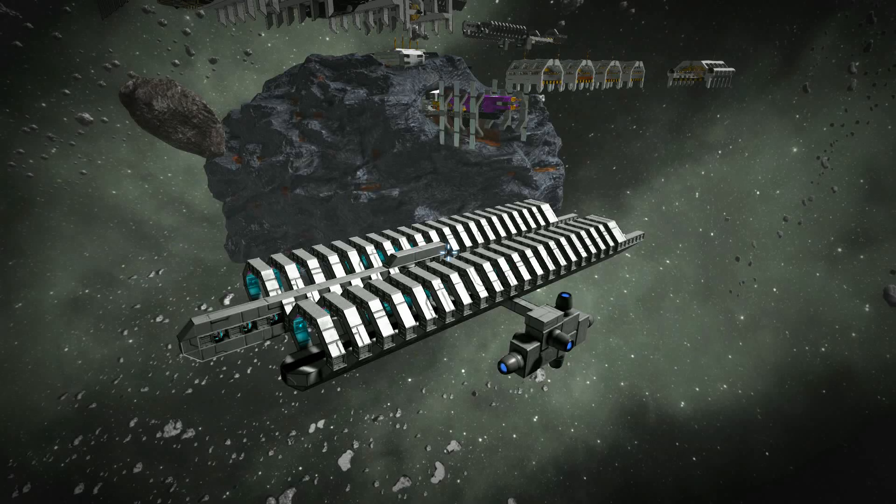Greetings, my name is High Ground and welcome to my little research and development center. Today I'd like to introduce you to the gravity launch system, or GLS.